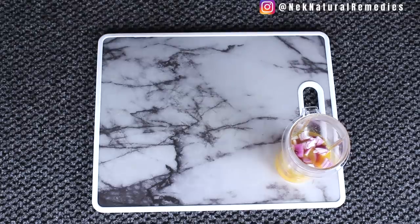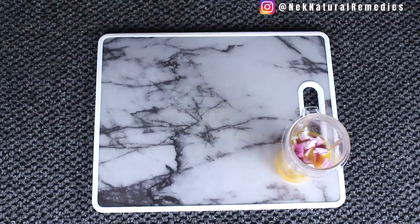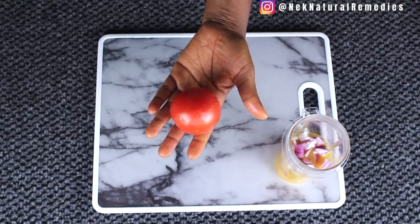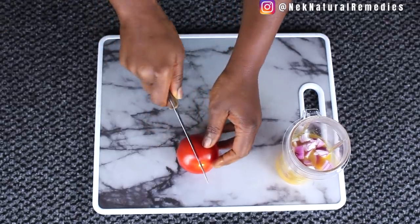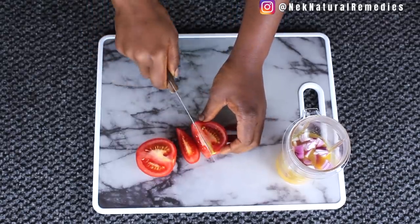After adding the onions, the next ingredient is tomato. Tomato is one of the things you will need to eat often if you have eye problems. I'm going to cut this tomato and add it to the blender.